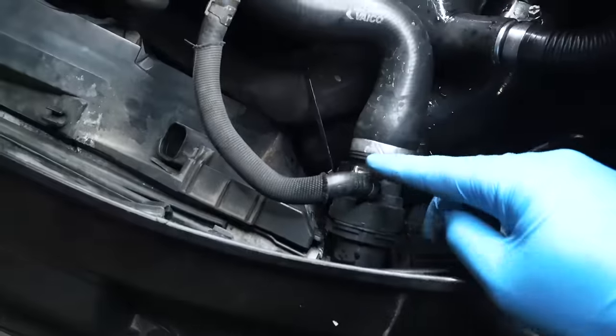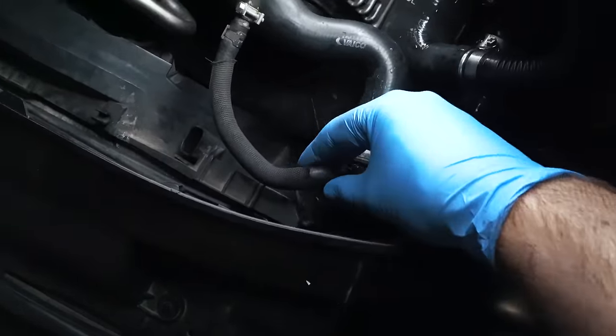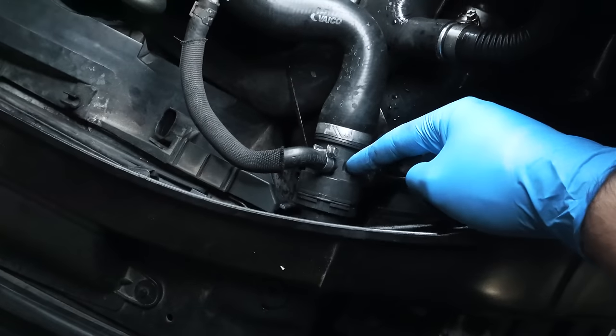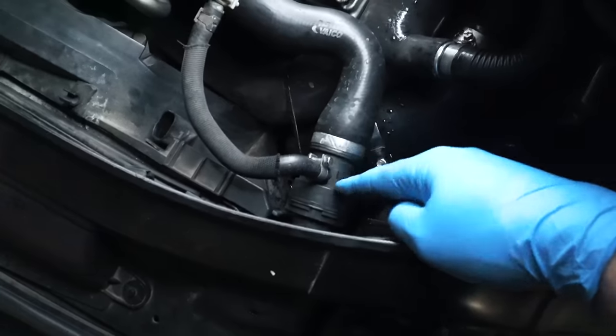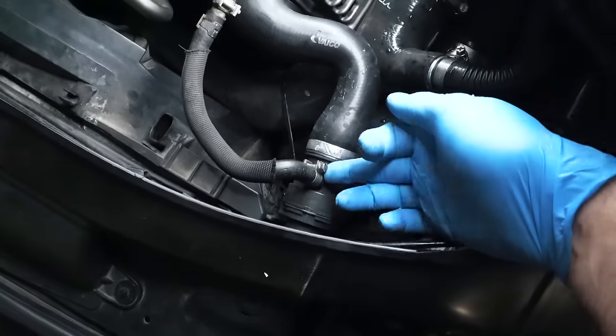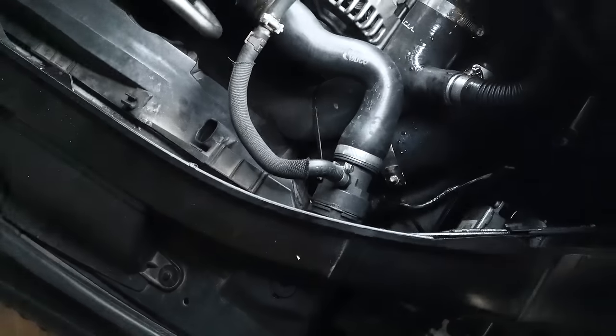So now looking at the rad hose over here, this upper piece right here — be careful how much you turn this. Don't allow it to rotate too much because you could actually snap this if it's brittle. It's a sign that it's failing, but just keep that in mind. I have a newer upper radiator hose, so I'm in okay shape here, but that could let go if you put too much force on it.